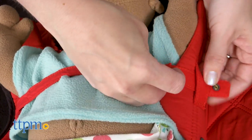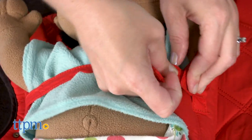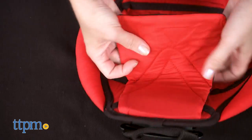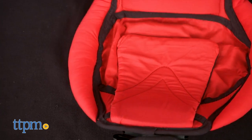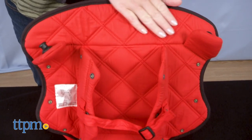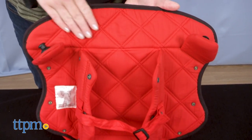The swaddle panels and swaddle strap can be used with babies up to 12 pounds or once a baby has head and neck control. The interior of the clamshell also features a bucket seat, soft leg pillows, and quilted air channels to prevent overheating.